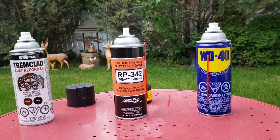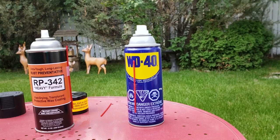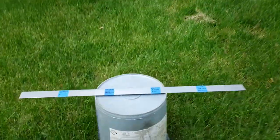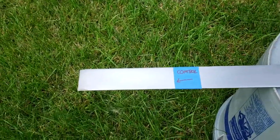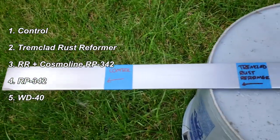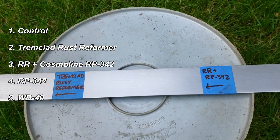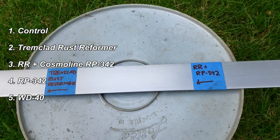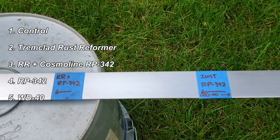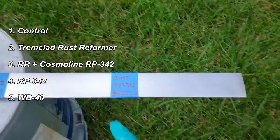Cosmoline RP-342 — this stuff is the cat's ass, so I've been told. And regular WD-40 — it's a bit of a greasy film, so we'll see if it lasts. Over here is our test piece. I've gone and labeled everything. On the left we have the control — that will be non-painted. Right next to that is the Tremclad rust reformer. Next to that is the rust reformer plus the RP-342 acting as a top coat. Right beside that is just the Cosmoline RP-342, and right next to that is going to be WD-40.